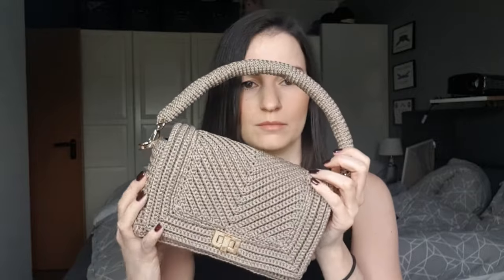Hello everyone and thanks for joining. Today I want to show you how you can make this beautiful bag. For this bag I use two millimeter rope yarn. One of these bowls is around about 230 meters in length and I needed approximately one and a half of them, but it depends on how long you would like to have your bag handle.